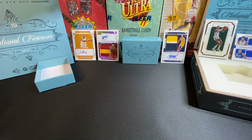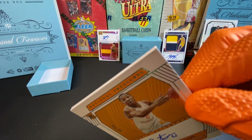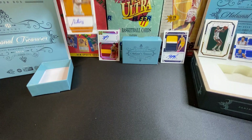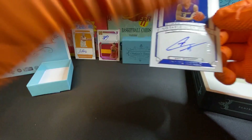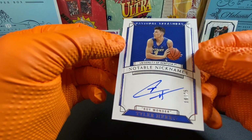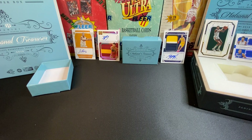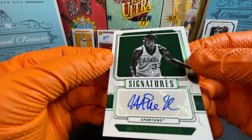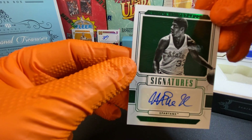The corner's busted up though — look at that. That's a disaster. I want my money back. By the way, this is a $1,000 box — $1,000 for a box of cards, who would have thunk it? Notable nicknames — that's a cool card. Boy Wonder. He went to Kentucky, so that's okay. Decent card. Magic Johnson signature — it's kind of weird that we keep getting this card over and over.